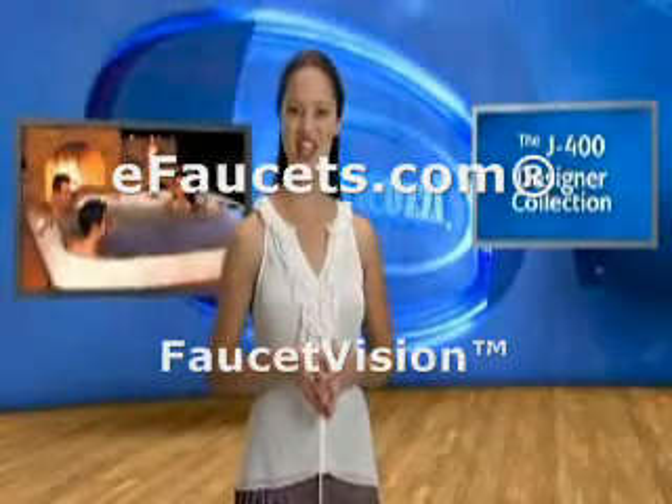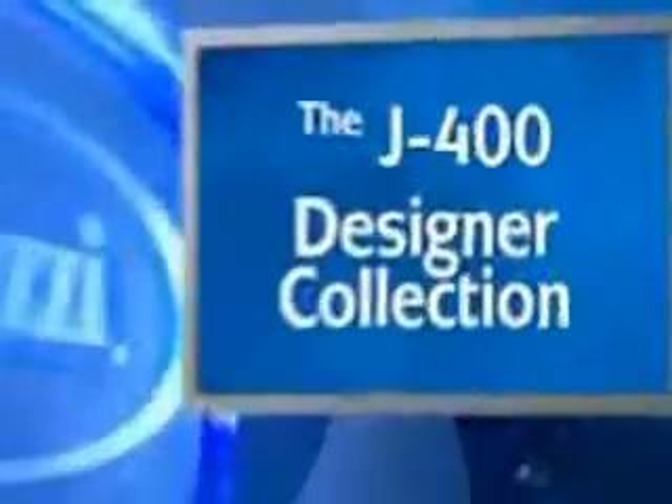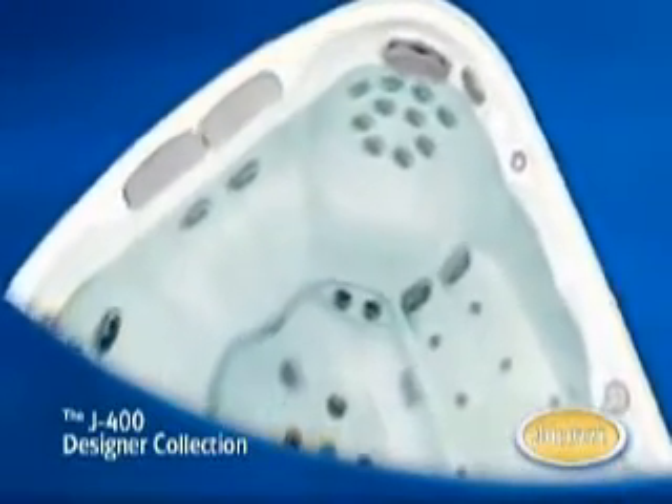The J400 collection is the ultimate hot tub experience from top to bottom and from the inside out. The J400s give you the full range of our PowerPro Jets, delivering a variety of specialized relaxing massage options from your neck to your toes. And all jets are fully adjustable.